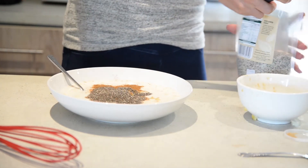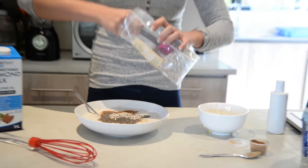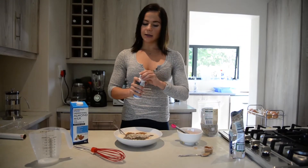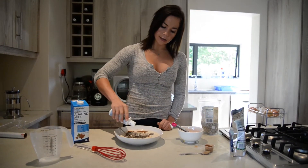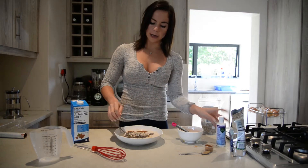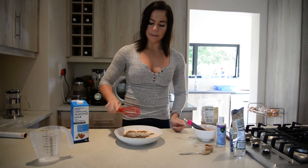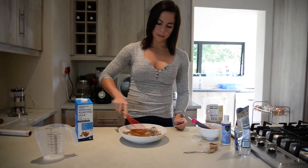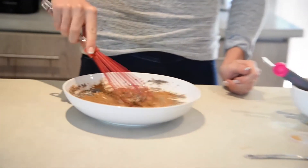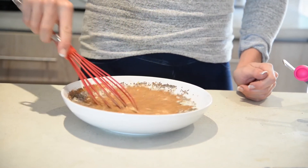Around about the same amount of sunflower seeds. For sweeteners, optional in this case — you're welcome to use maple syrup, coconut sugar, anything like that. And then we're simply going to whisk it all together. You don't need to over-mix in this case.